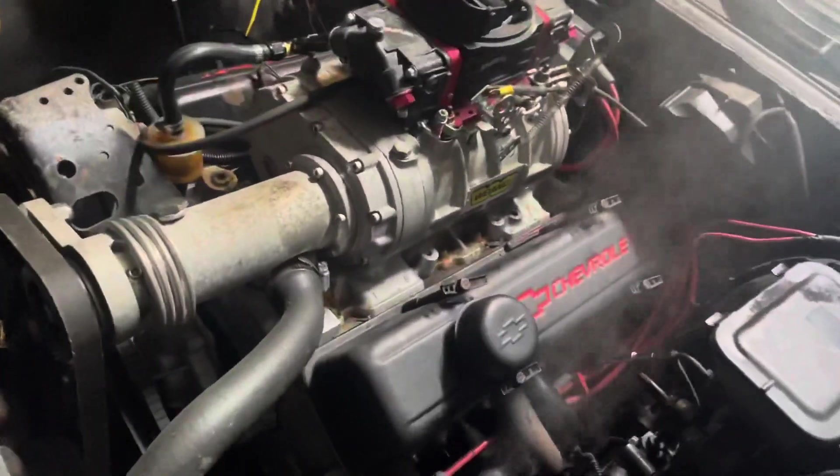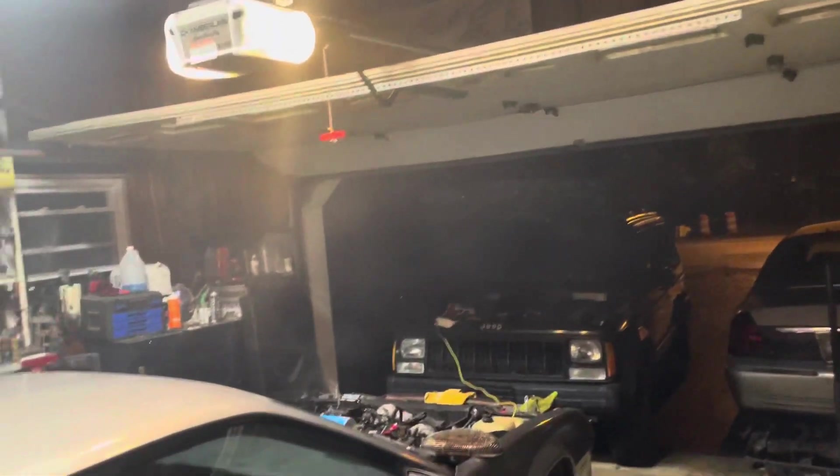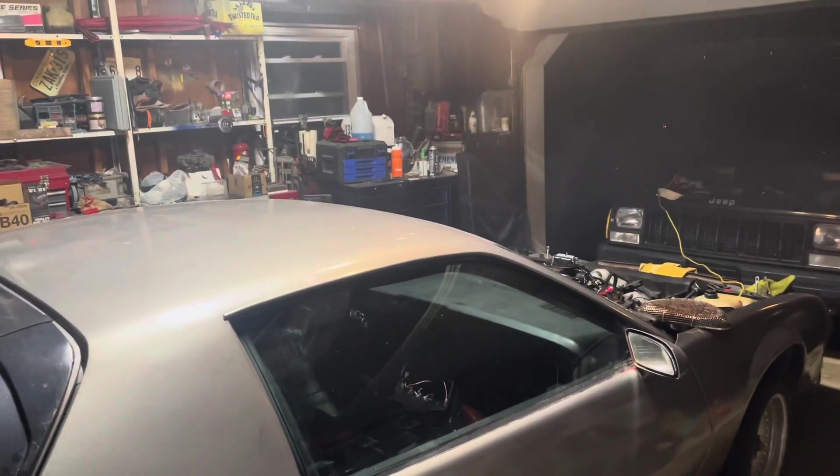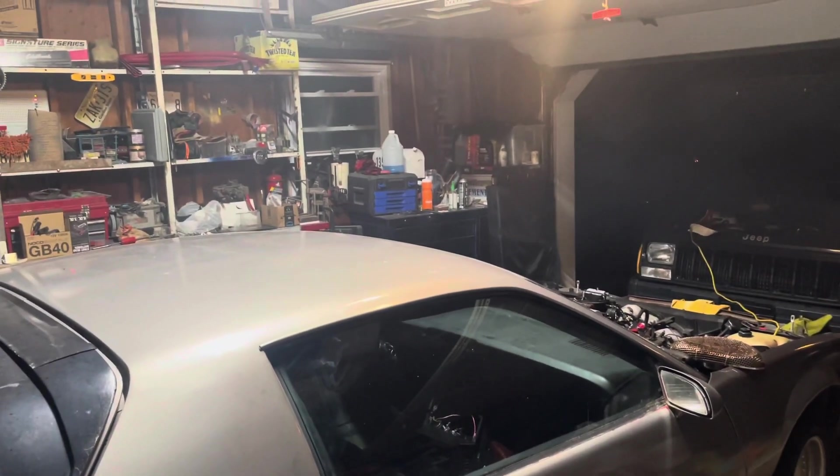Holy shit, this thing starts! Oh my god — thank god I have a fan on in here. That was a good bit of runoff oil from yesterday, and maybe a couple of leaves in there. It's getting smoky in here — let's move the fan. Oh yeah! Holy shit, I can't believe this thing just fired up like that. Oh my god — mask-off door mechanic!